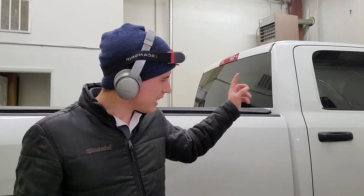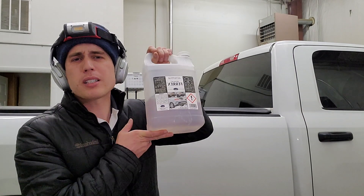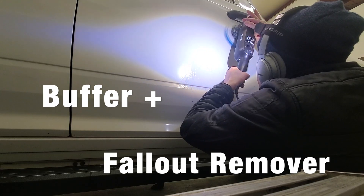If you have tried removing contaminants on a white work truck that has not been properly detailed in years, those orange dots won't come off. You can't clay them off, you can't Iron X them off, Ferrex, whatever — they will not come off. Check out this method because this might save you the way it saved me.